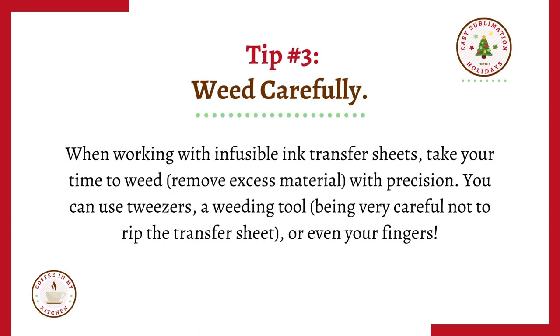Tip number three: weed carefully. When working with infusible ink transfer sheets, take your time to weed. Remove excess material with precision. You can use tweezers, a weeding tool, being very careful not to rip the transfer sheet, or even your fingers.